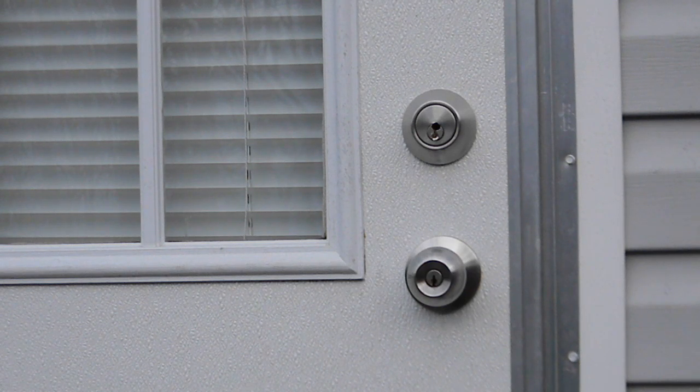Welcome to another edition of Foreclosurepedia. Today we're going to show you how to drill out a lock and do a lock change.